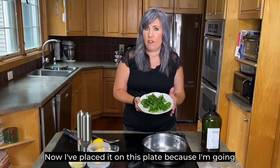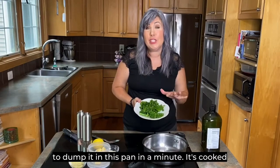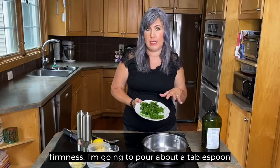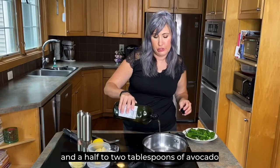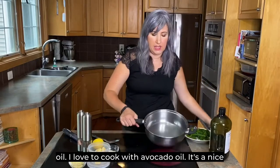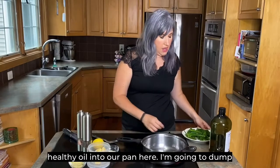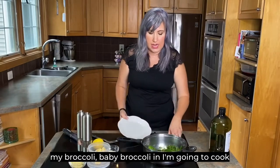We cooked our broccoli for five minutes. I've placed it on a plate and I'm going to dump it in the pan in a minute — it's cooked perfectly to what I like to call al dente. I'm going to pour about a tablespoon and a half to two tablespoons of avocado oil. I love to cook with avocado oil — it's a nice healthy oil. Now I'm going to dump my baby broccoli in and cook it on medium.